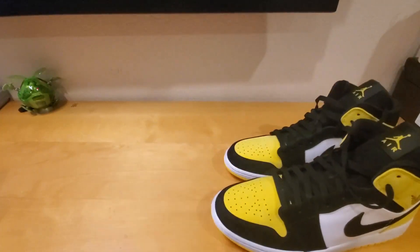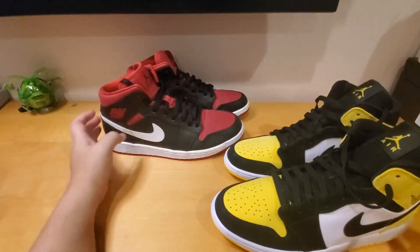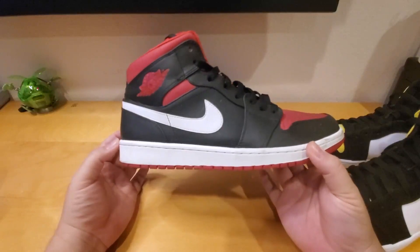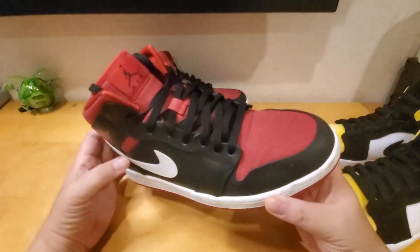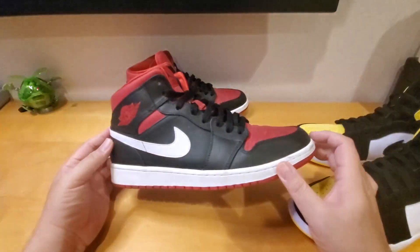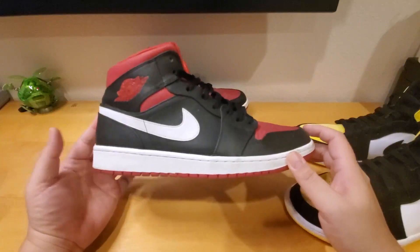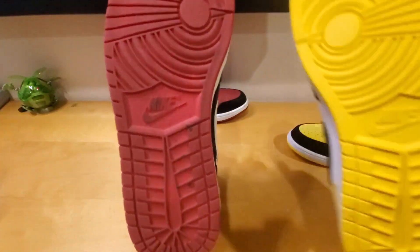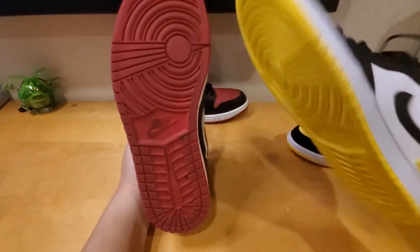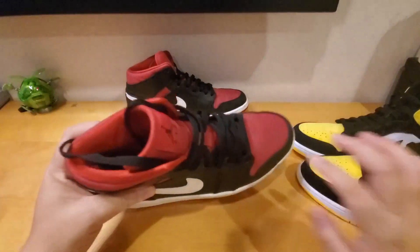I want to show you my other Air Jordan Mid — I got this one a while back. I love this shoe and this is the 2014 version. It's already about five and a half to six years old and it's still in good shape. I got it at Champs and paid around $90 on sale. I just love this colorway — it's black, red, and white, like the Bred colorway. Comparing them, they're exactly the same — the Jordan 1 Mid stays the same.